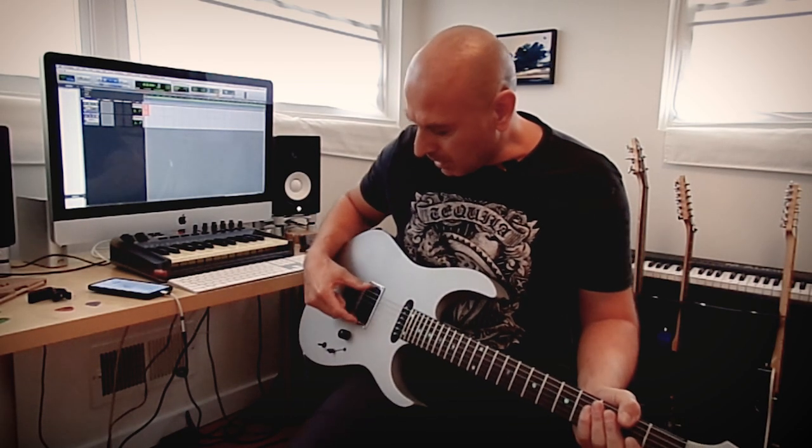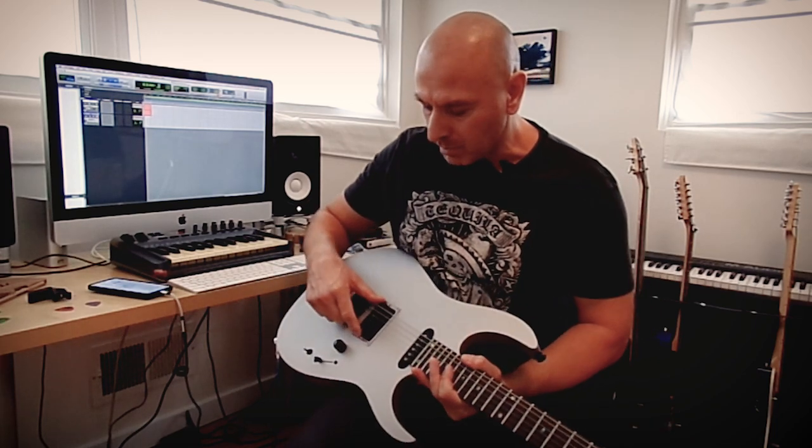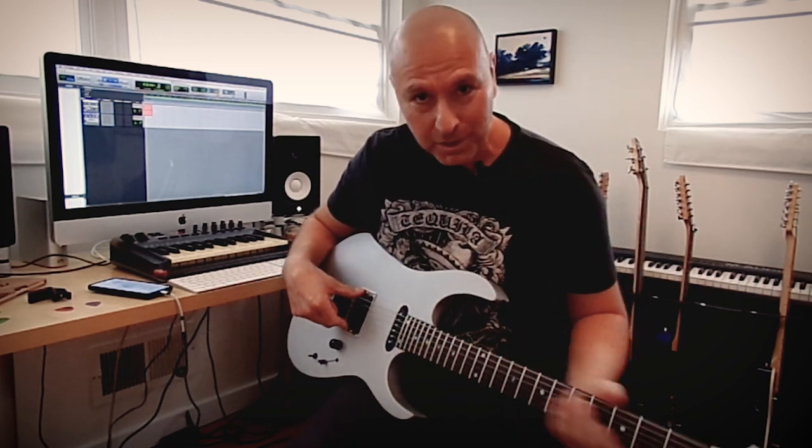Hey guys, I just received this JB Humbucker from Seymour Duncan and they were kind enough to make a cover for it in their custom shop, so thank you very much for that.